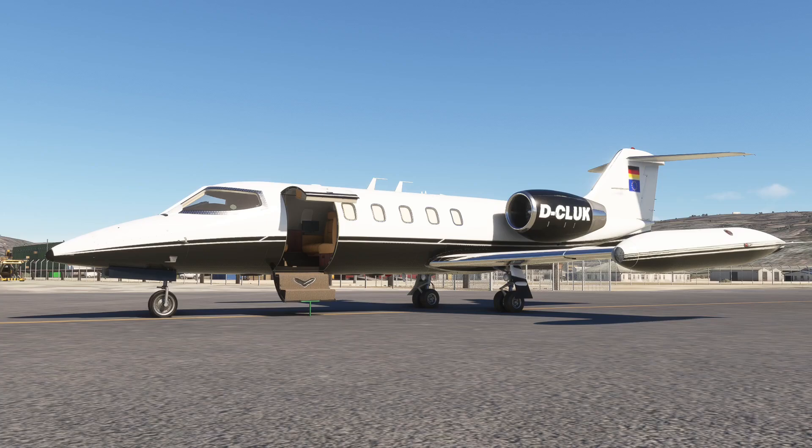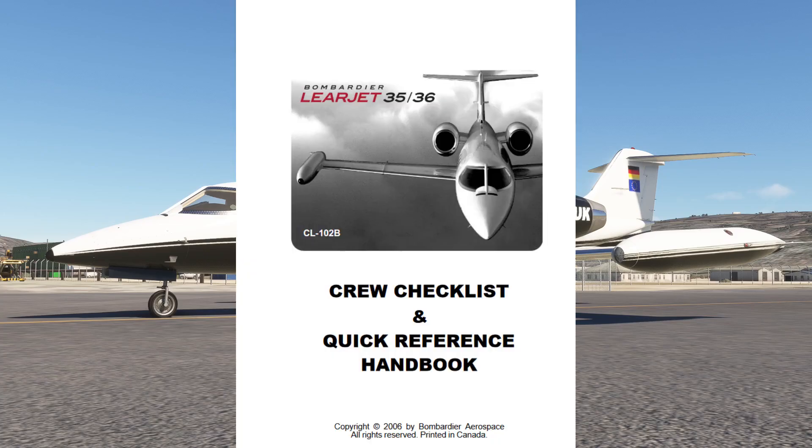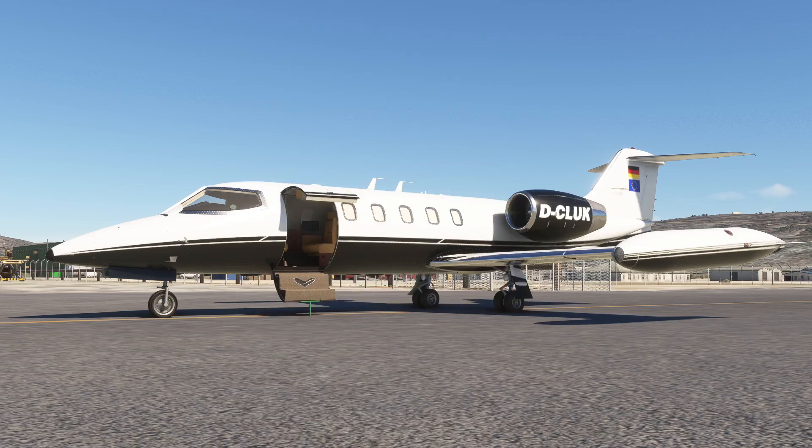The entire procedure will be carried out in reference to the 2006 Bombardier Aerospace Learjet 35-36 Quick Reference Handbook, which I will link down below, so that you can use the proper tables and figures for your next flight.